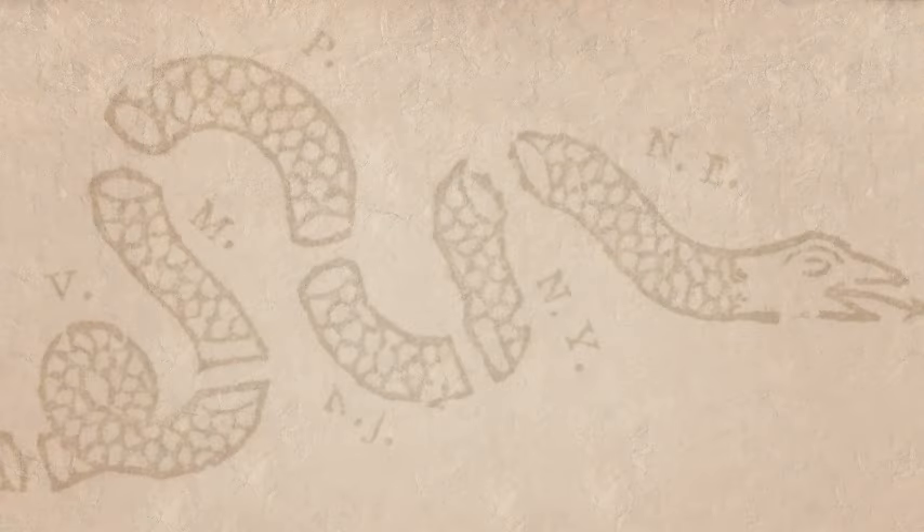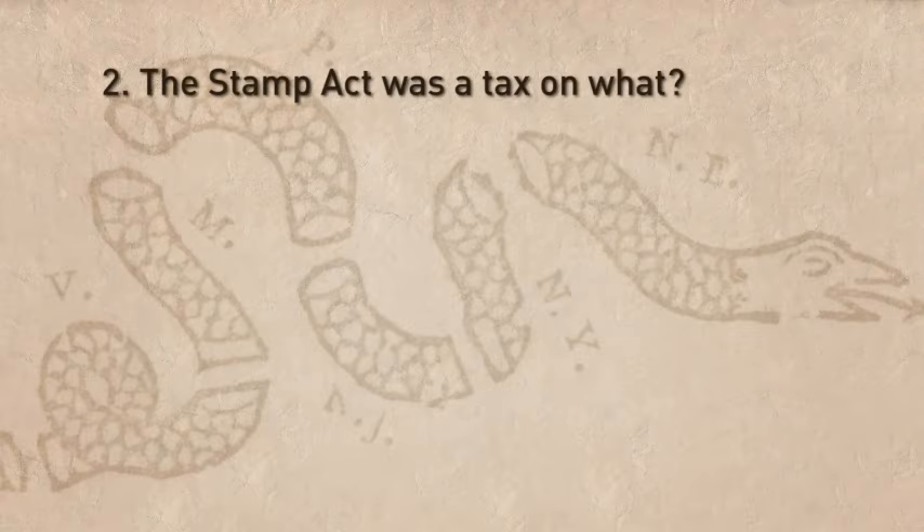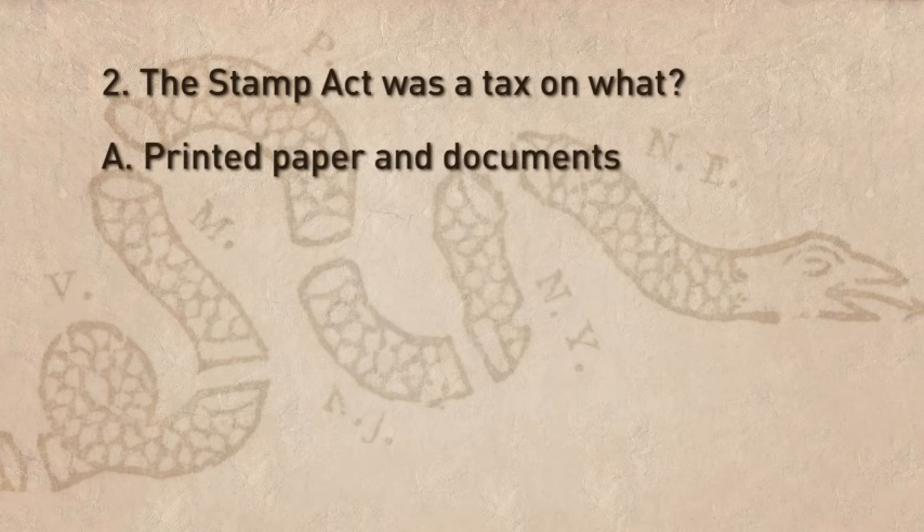Question 2: The Stamp Act was a tax on what? A. Printed paper and documents. B. Tea. C. Sugar.